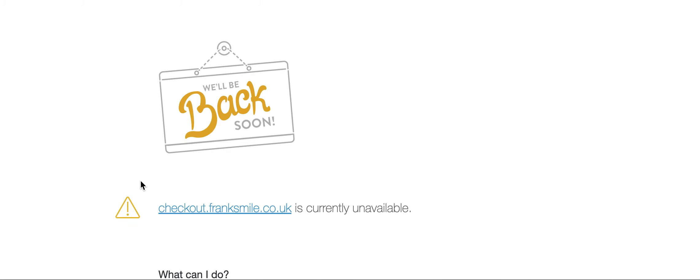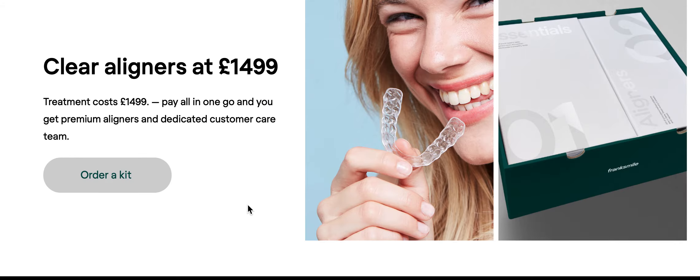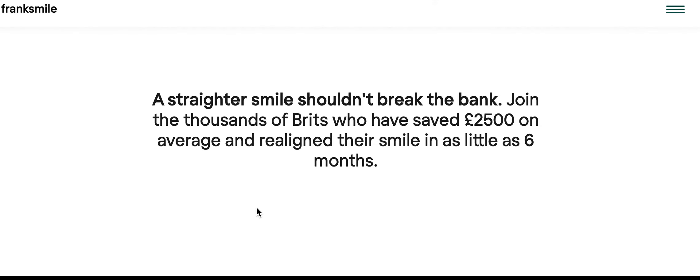You can order a kit — oh, that's bad. Come on guys, you need to figure out your checkout. That is very unprofessional. There's an error. So clearly they didn't test their stuff, and I can't even get back. Okay, there we go.